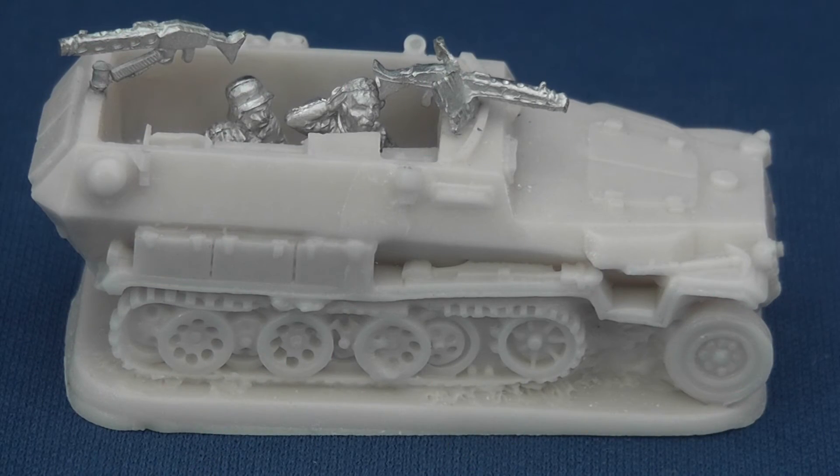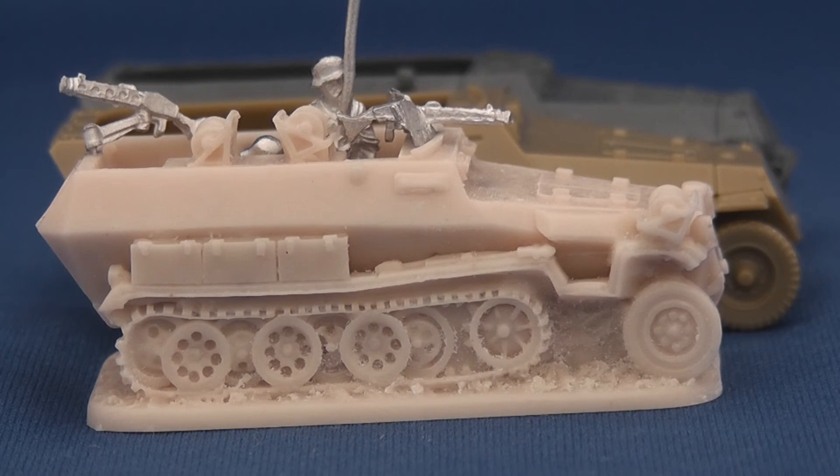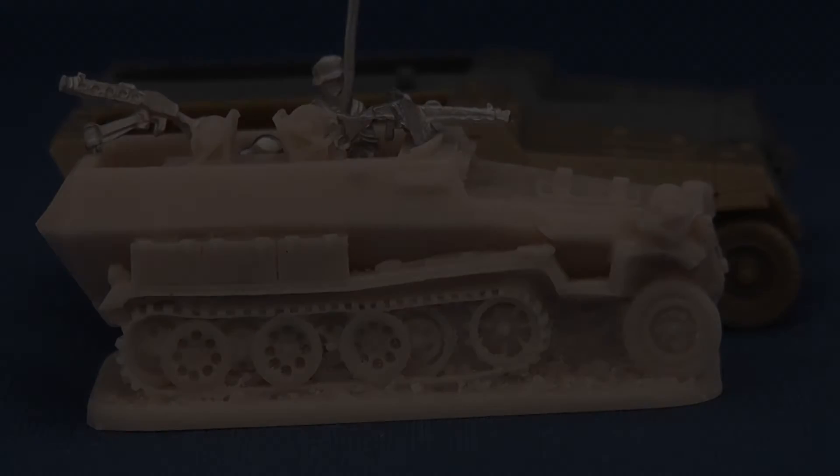As you can see, the finished models are very presentable. One downside are the relative dimensions. Coming in at 5.2cm in length and 2cm in width, Forged in Battle's half-tracks are shorter than their historical counterparts.